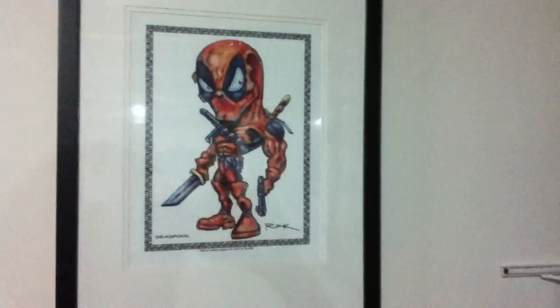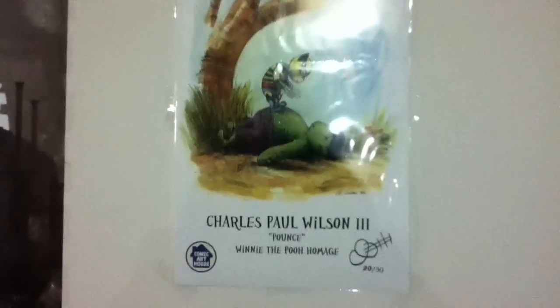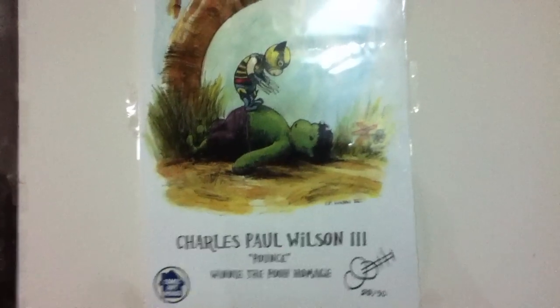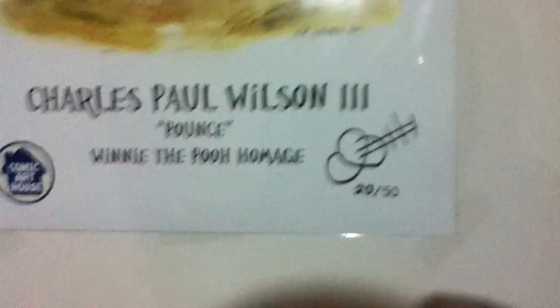Got my Deadpool poster from when I went to Comic Con — it's pretty cool. Got my Megan Fox poster here, gotta have one picture of a female in your house. This is a little portrait — I went to Comic Con and this guy made this. It's Winnie the Pooh but it's Wolverine and Hulk, and he autographed it too. Pretty cool. And I got my Gears of War 1 poster. Nice chairs, I sit right here, got my little trampoline.